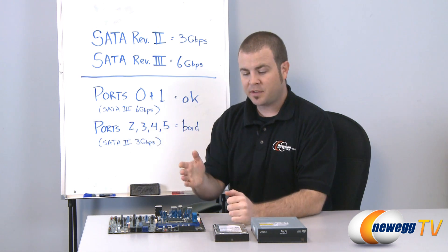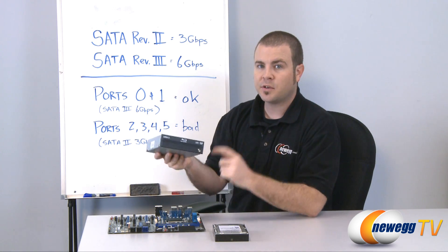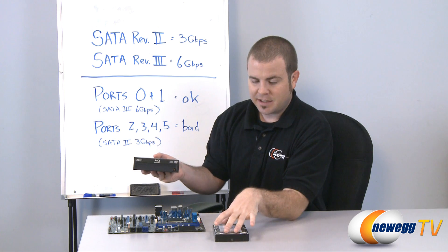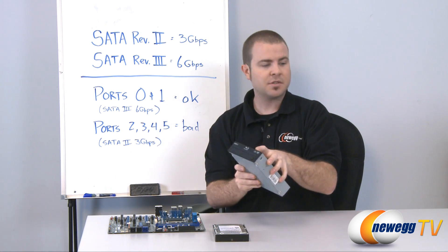In the extreme situation where you have no other option but to use those problematic ports, it's recommended that you use them with an optical drive, simply because data loss or bit loss communicating with an optical drive will have a lot less impact on your system than if it's your operating system or storage drive.